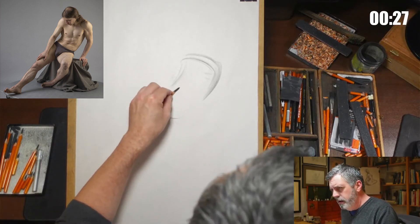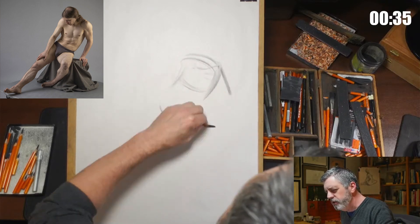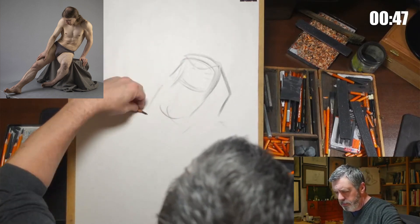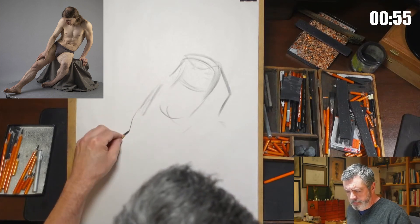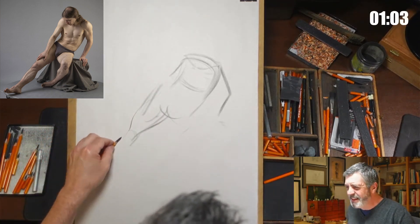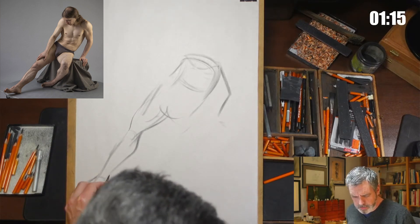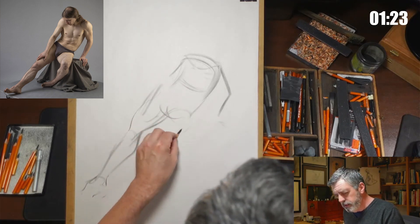Truth be told, even on the long poses, I don't do multiple hour drawings. It's just not something that interests me. Even the very longest drawings on my website are probably no more than maybe an hour or two. I tend to work quickly, and I tend to lose interest in the drawing once I feel like I've solved or understood the large idea of what it was I wanted to say with it. When I lose the interest in the drawing, I stop drawing it.